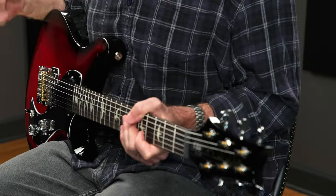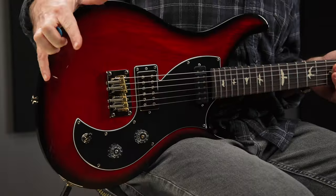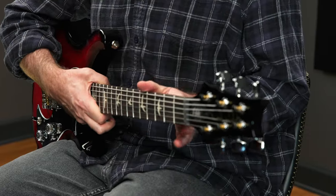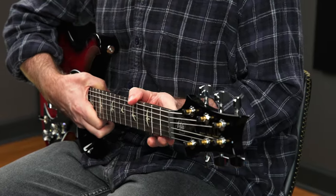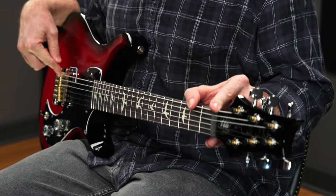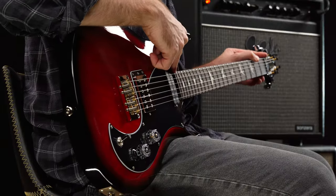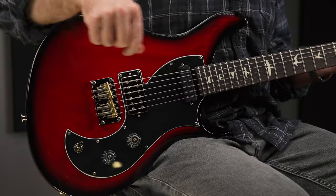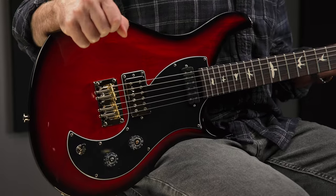Let's dig into the specs. The offset mahogany body has the asymmetrical bevel carve and the mahogany neck has the pattern regular neck profile. You have PRS low mass locking tuners, 25 inch scale with a 22 fret neck, the rosewood fingerboard with bird inlays and a 10 inch radius, and the bridge is the PRS plate style bridge.